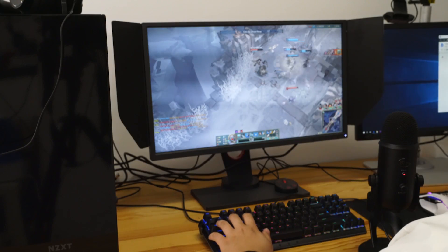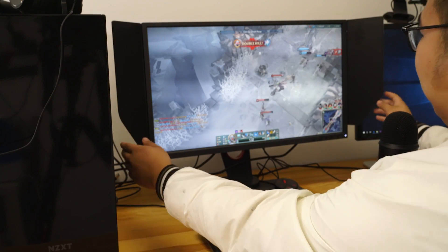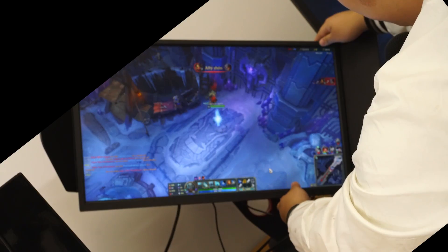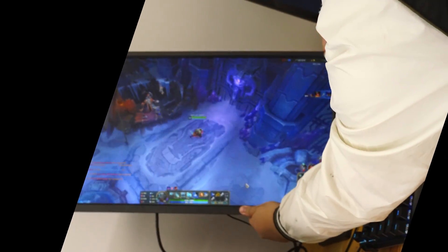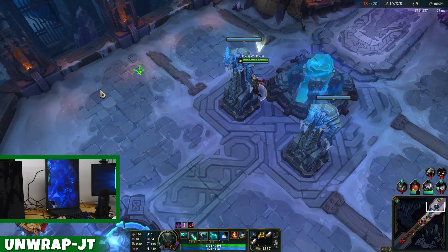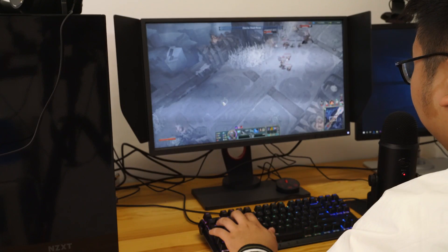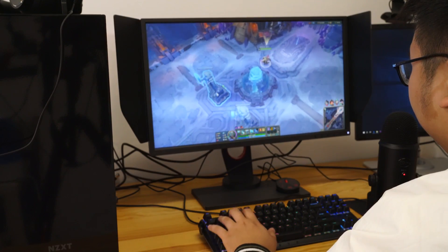What do you think of the height and angle of the monitor, Jason? Right now I have it in the middle, so it's nice. I also noticed you can easily move it up and down just like that. And it can actually go vertical. The 240Hz does get a lot of praise from people — but do you want to really put it to the test? Let's do it.